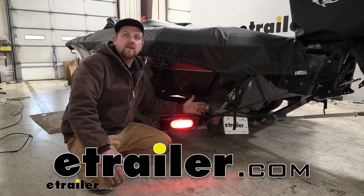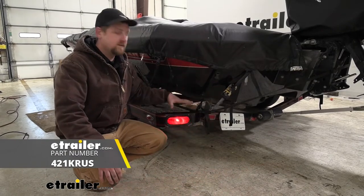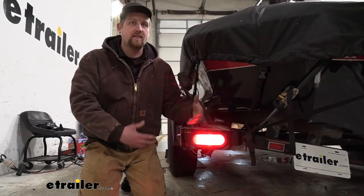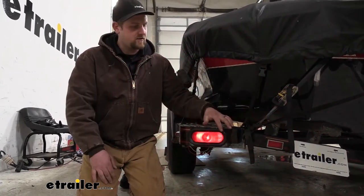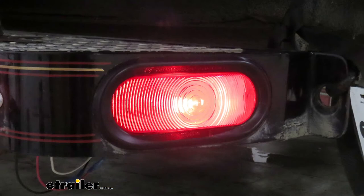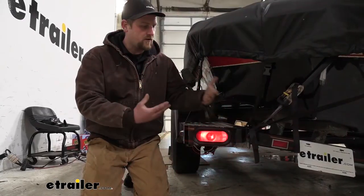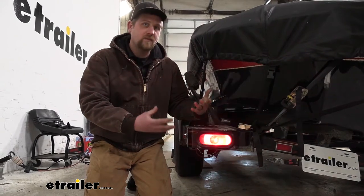Hey everybody, Ryan here at eTrailer. Today we're going to be taking a look at and showing you how to install the Peterson taillight kit. Probably the best thing about this kit is the fact that it is a kit — it's going to come with everything new. So you're going to get the grommet, the taillight itself, as well as the wiring pigtail. You get that all-in-one package, so everything's going to be fresh and it'll work the way it should.